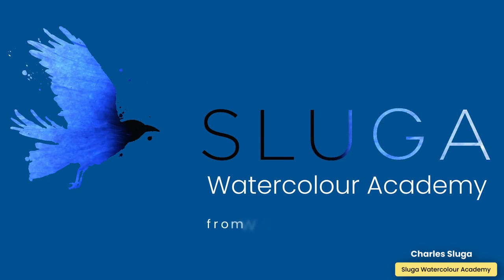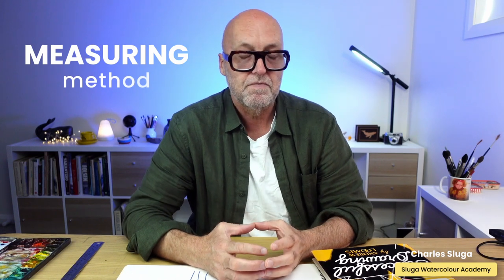Let me show you a measuring method that I use. Let's say you didn't know anything about perspective rules and you wanted to draw or paint. This method is a great way to check things if they don't look right or if you don't know your perspective rules. It's great to know the rules and important to establish your eye level, but let's say for some reason you didn't. I'm making a presumption that everybody can read an analog clock, because that's all we need to do these measurements.